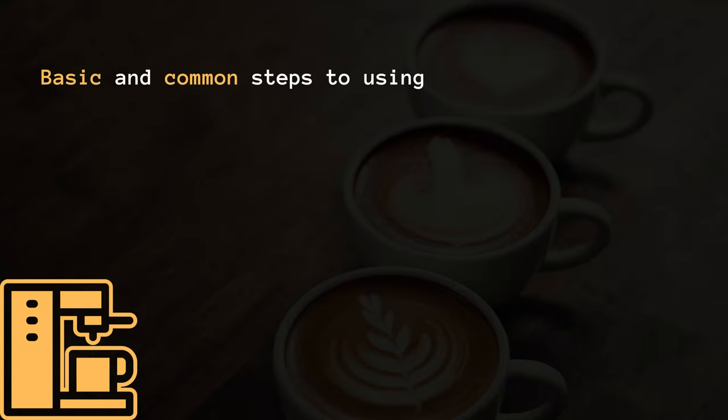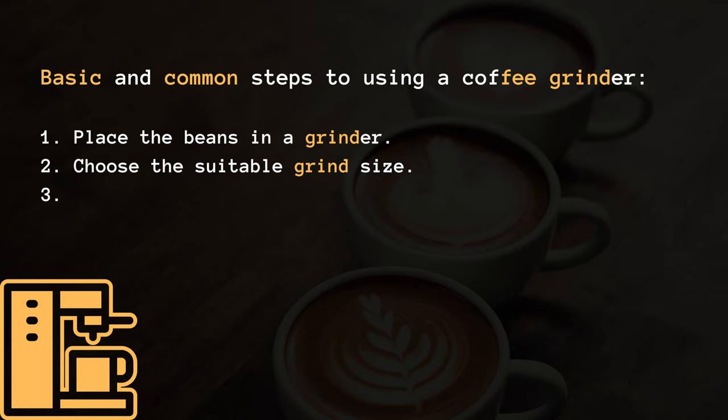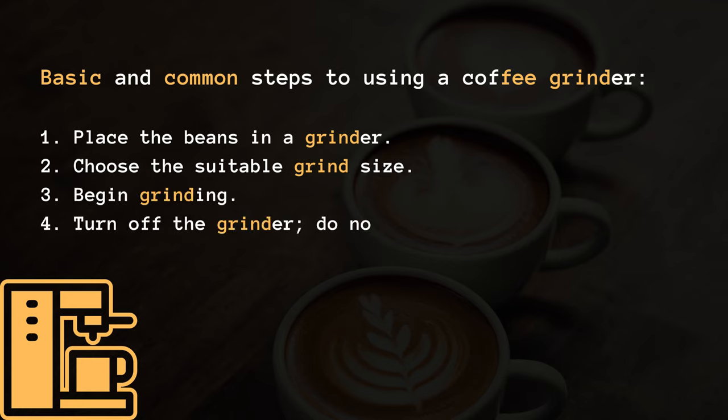Basic and common steps to using a coffee grinder: 1. Place the beans in a grinder. 2. Choose the suitable grind size. 3. Begin grinding. 4. Turn off the grinder — do not overgrind.